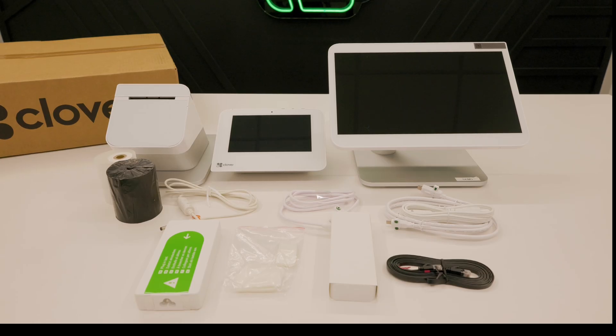The starter kit includes a power adapter, Velcro fasteners, a cable hub, an Ethernet cable, a connector cable, and a quick start guide.